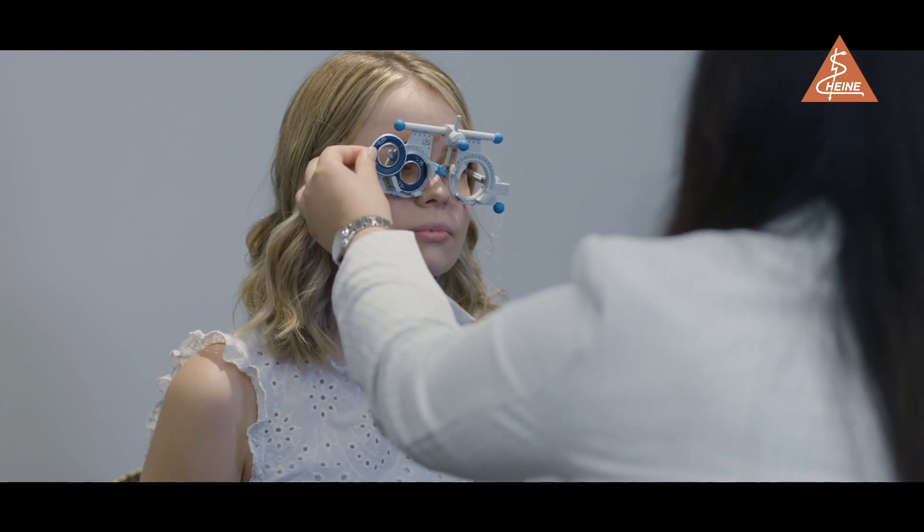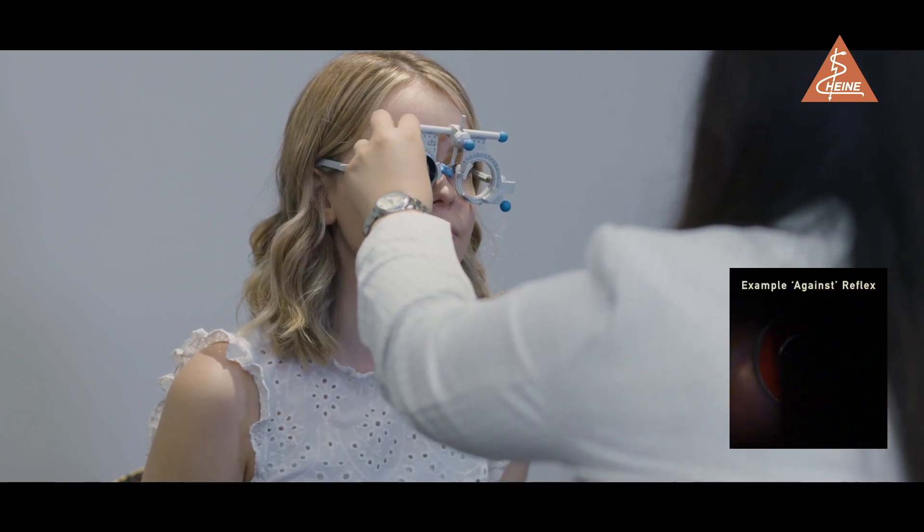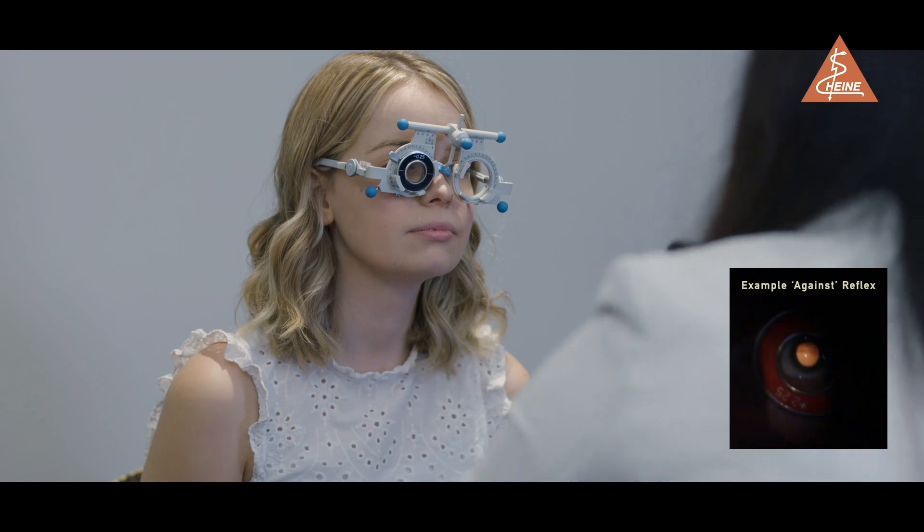If you notice an against reflex, add negative lenses until there is no movement in the reflex.